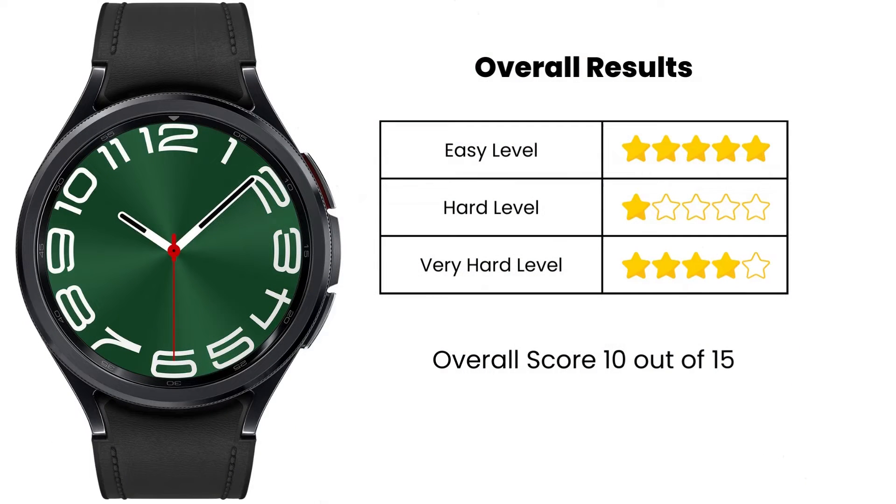Don't worry, I will show you how I arrive at these conclusions. There are three different tests that I do, and as you can see, the device performed really poorly in the hard level test. That is the whole point of these types of tests — it's about exposing the flaws and working on solutions to improve GPS accuracy, which I will explain in the video. Overall, the device deserves its rating of 10 out of 15, which isn't a bad score.